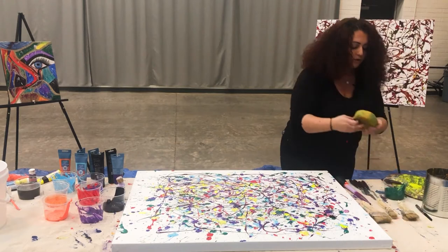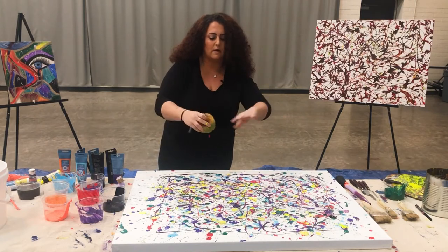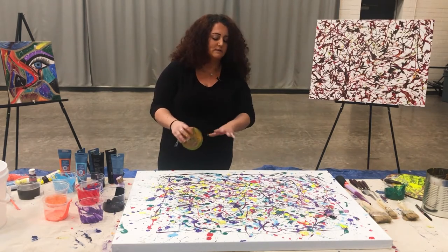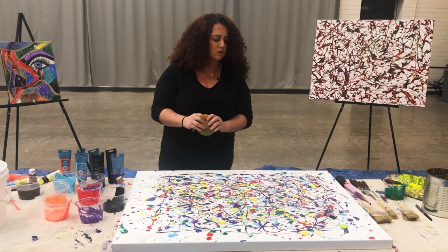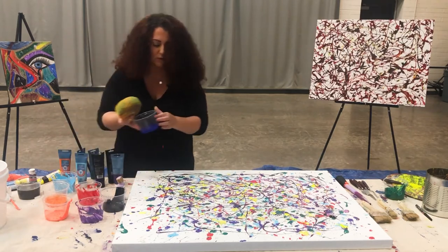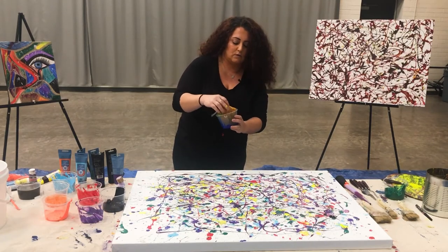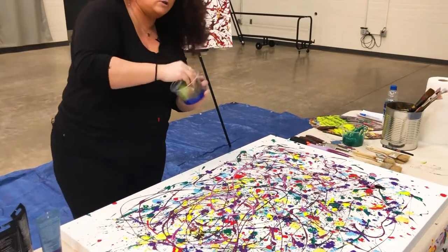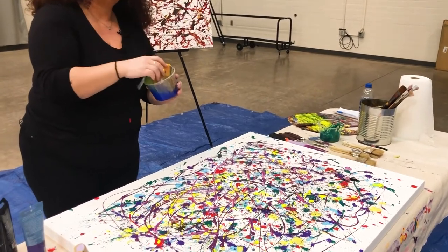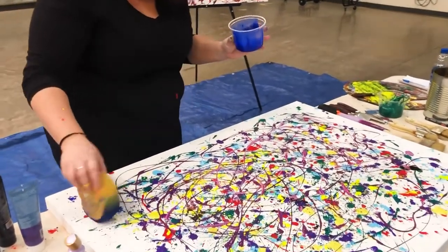Now I want to show you how you can take this sponge and make a little bit of texture. I'm not going to go too crazy with it, but probably around the edges. I really like the way this part in the middle looks — it's very colorful, not too blended. So I'm going to take this blue that we haven't really used yet and dip the sponge in it. You're going to very lightly just go over some of the area around the edges.